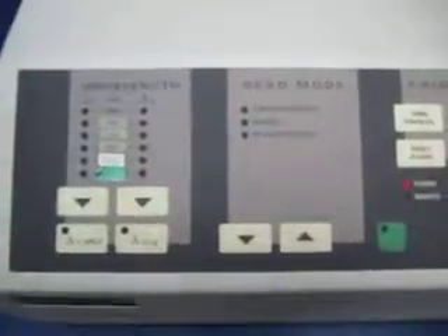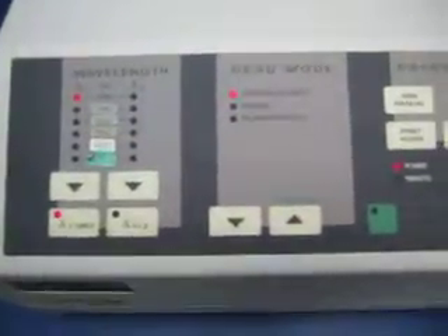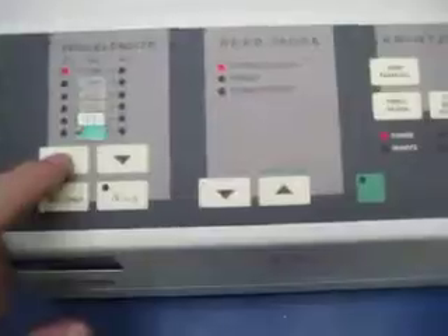This is our Emax micro plate reader. We don't know a whole lot about it, but we're going to show you what we were able to get it to do.